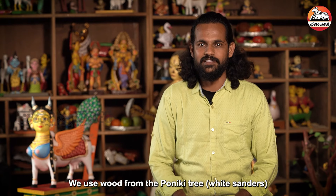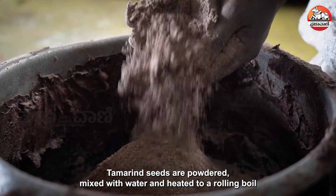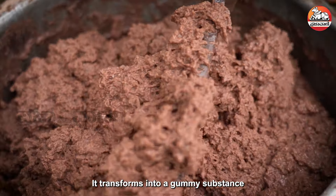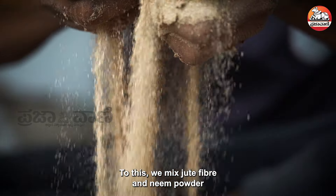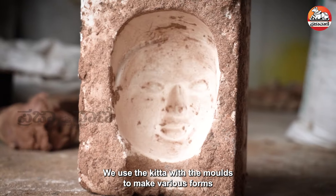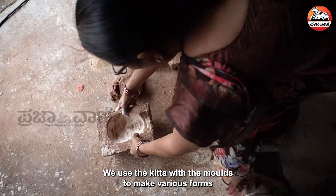The wood is used in the airway. The powder is made and mixed with a jute fiber and a bit of powder. I used to make the shape of the wood.